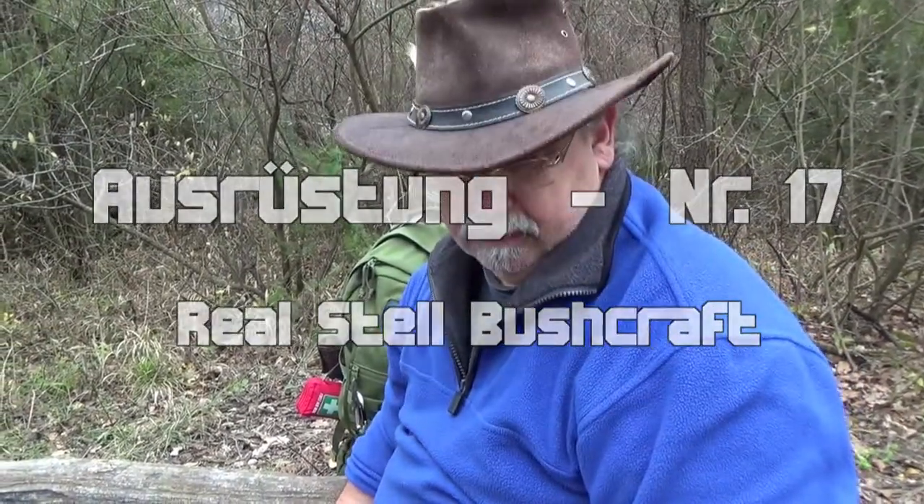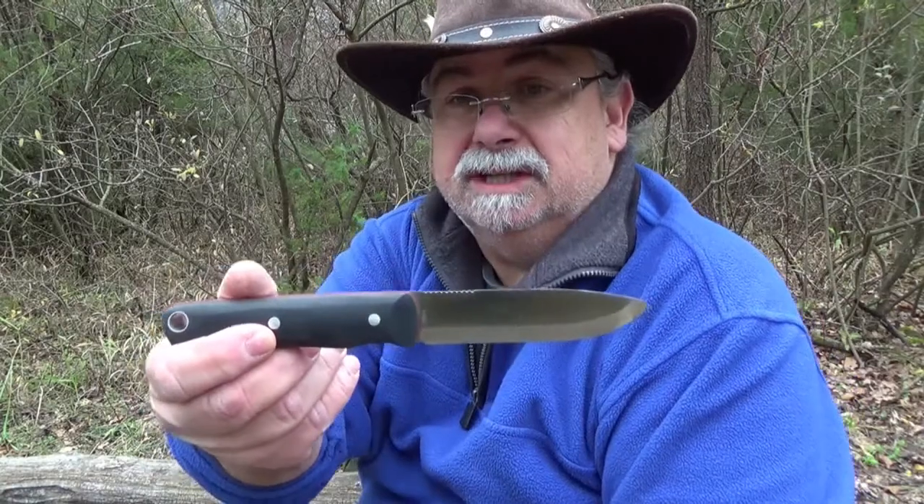Hello, friends. So, das wird jetzt ein kleines Review über das Real Steel Bushcraft. Das ist das Ding.